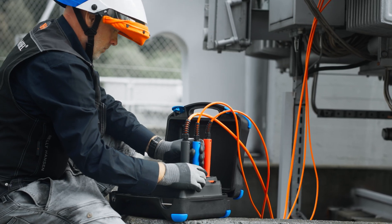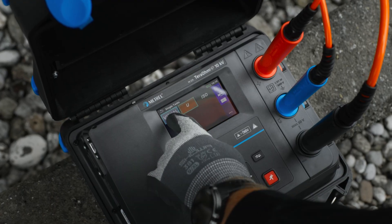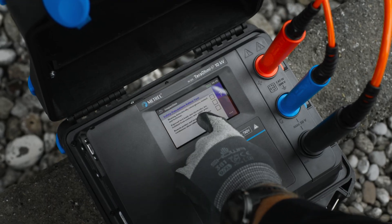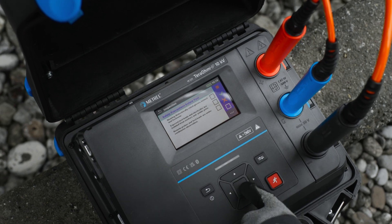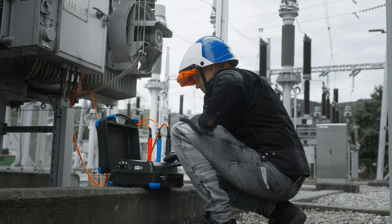On the other hand, the user interface and general operation of these testers is identical to those of testers already in use. All the same menus — single tests, auto sequences, memory organiser and general settings are in the same location.